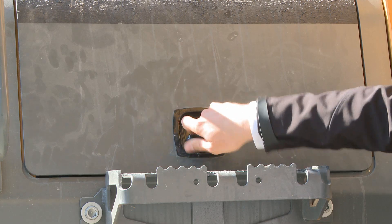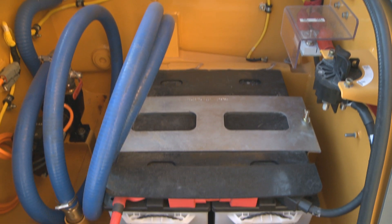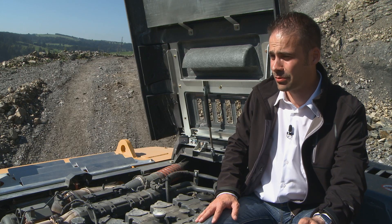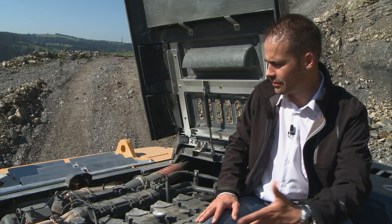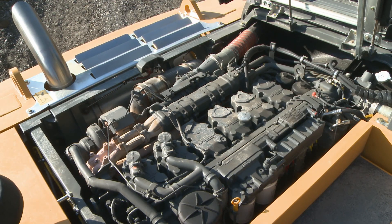On the right side of the cab, you have access to the upper carriage. Inside, you have the batteries and an optional fuel pump. Here at the top of the upper carriage, we have a view of the newly developed Liebherr Stage 3B engine.